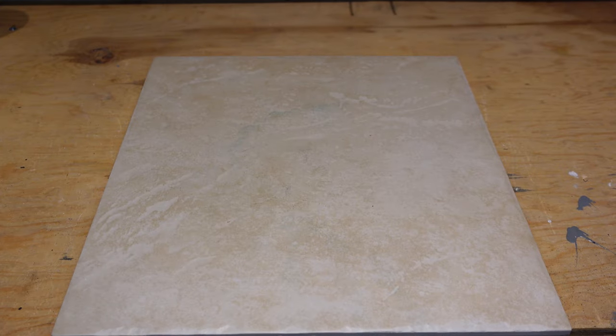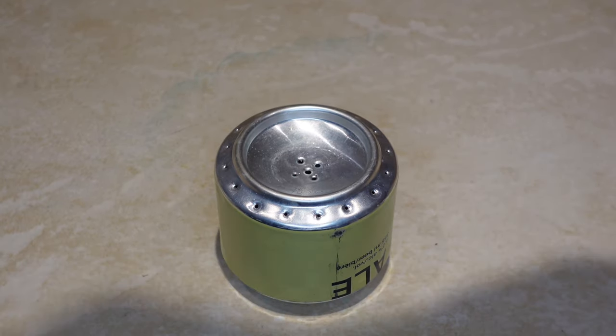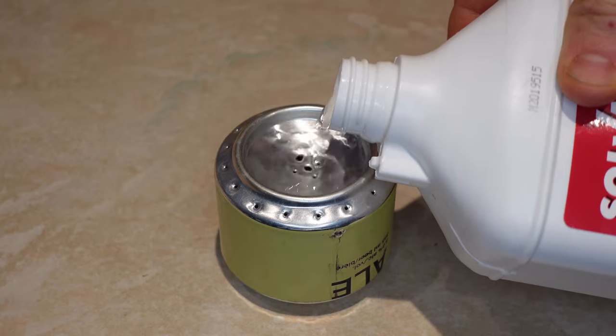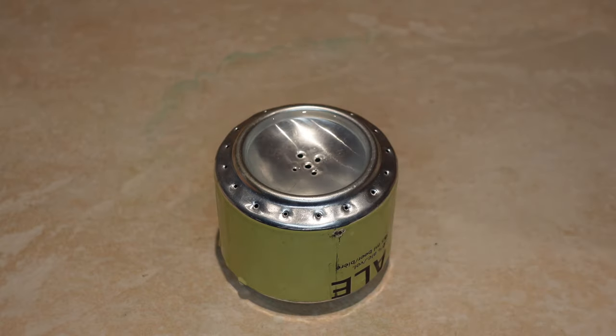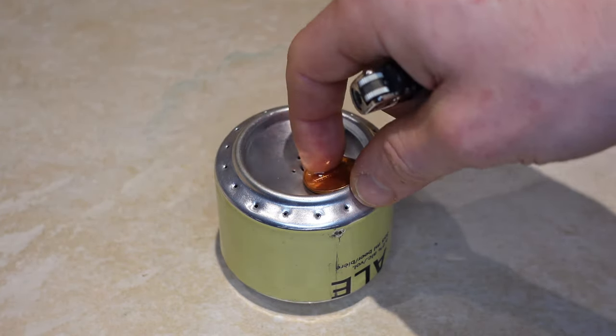Now we can test it out. I've got a piece of tile to work on so we don't spill and burn the house down. We'll take our methyl hydrate and fill up the stove — be very careful, you don't want to go too fast. Make sure the penny is not in the middle so the fuel can drain into the holes. You'll know it's full when it starts to leak out the sides. We overfilled it a bit, so we'll burn that down.